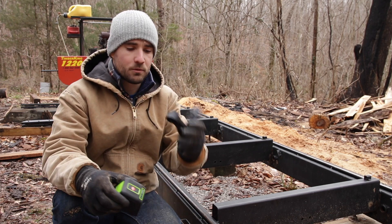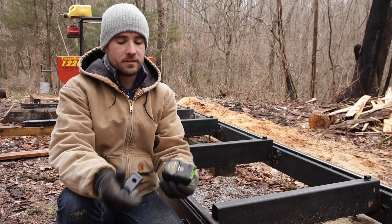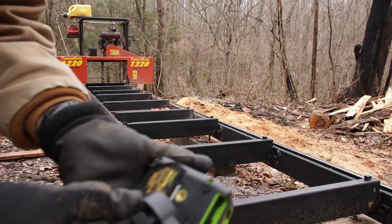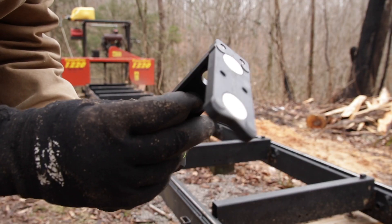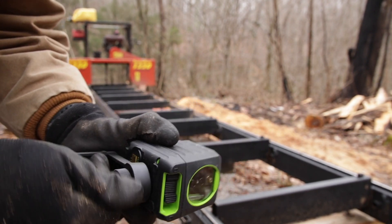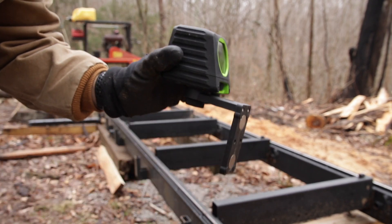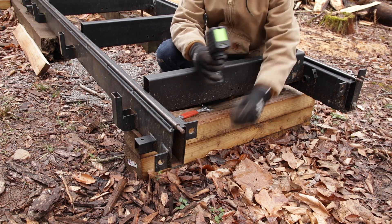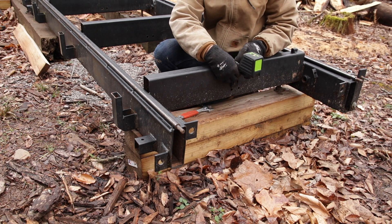The laser level comes with a small magnetic attachment, and it basically attaches down here. It's got a spot for a tripod connection, and this little magnetic connection will fit right in here. Just tighten it down and spin it forward like this. I'll take the laser level and stick it on the end of the sawmill bed like that.